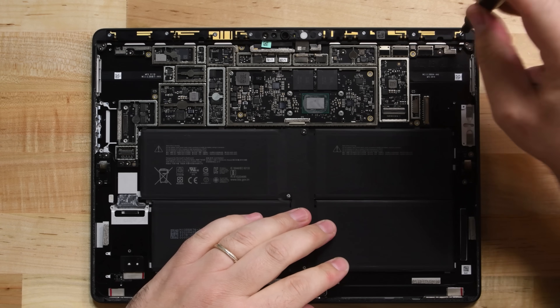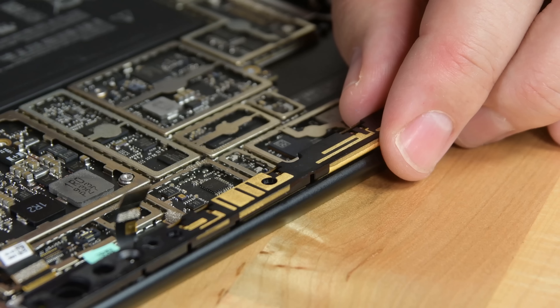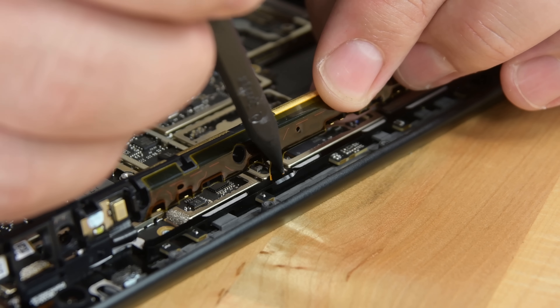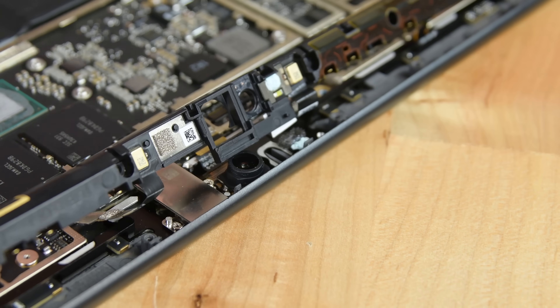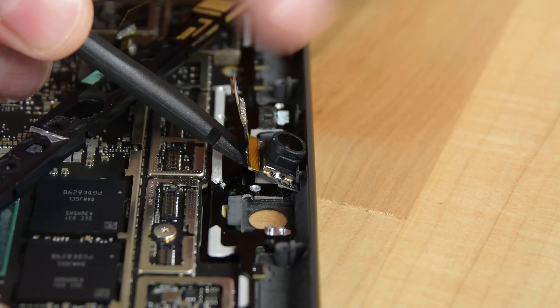Trying to make our way to the cameras, we run into a little puzzle. There's a front-facing sensor bar that's holding the cameras in place, but it's connected to something mysterious under the motherboard. Fortunately, just loosening it up a bit allows for enough space to remove the Windows Hello camera that handles face authentication, the 10-megapixel rear-facing camera, and the 5-megapixel front-facing camera.